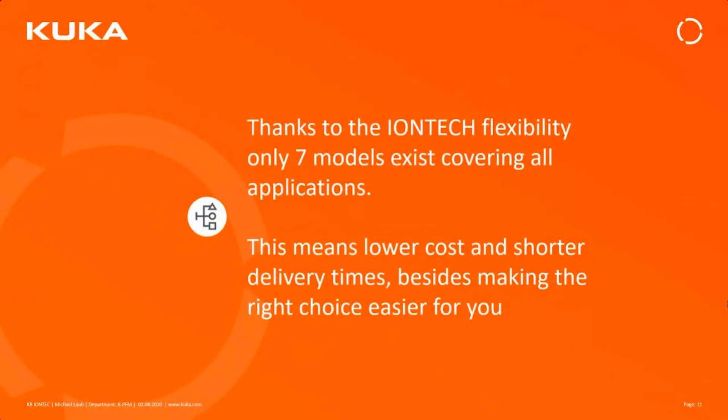Thanks to these flexible possibilities, we only need seven models to cover all application needs, compared to the KR60 side where there were significantly more variants. That means both lower costs and shorter delivery times with fewer variants, and less risk of making a mistake when choosing the correct robot for the correct application.